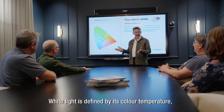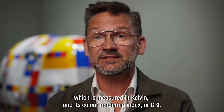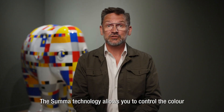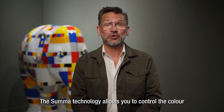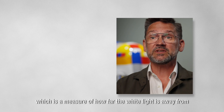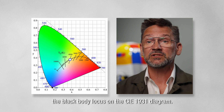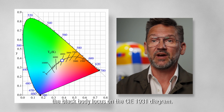White light is defined by its color temperature, which is measured in Kelvin, and its color rendering index, or CRI. The SUMA technology allows you to control the color temperature of white light, as well as its DUV, which is a measure of how far the white light is away from the black body locus on the CIE 1931 diagram.